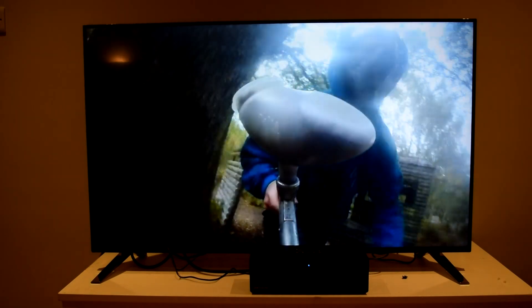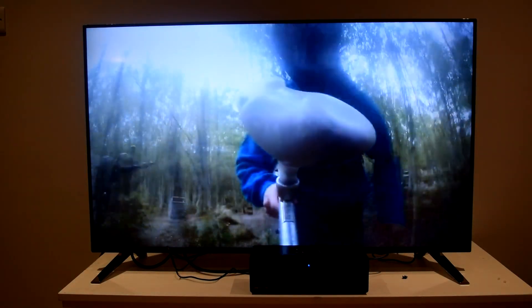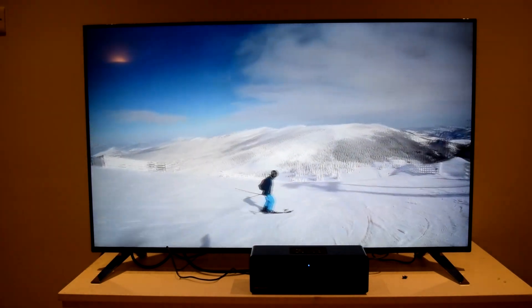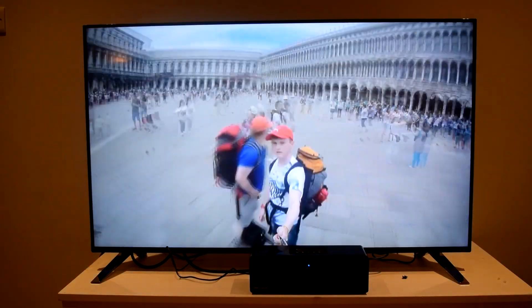After watching some 4K content, I have to say the 4K TV is absolutely stunning — it's got immense detail and it's incredibly sharp. While the high definition is fantastic and great for watching 4K Blu-ray discs, the main problem is that there is just so little content available in 4K at the moment.